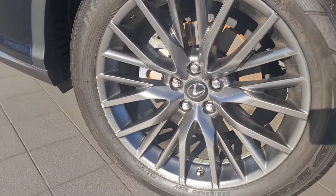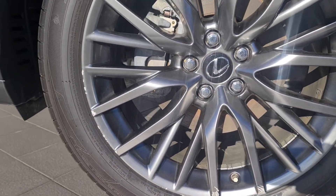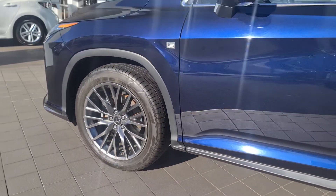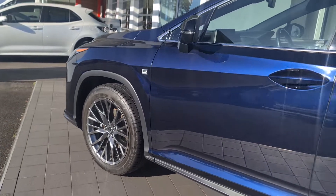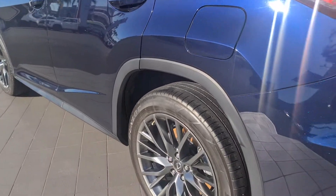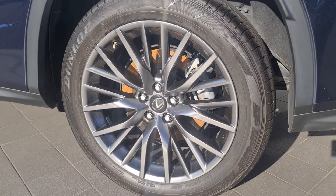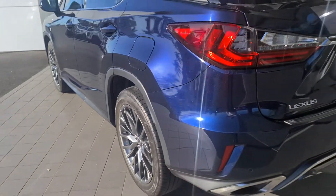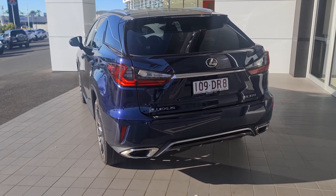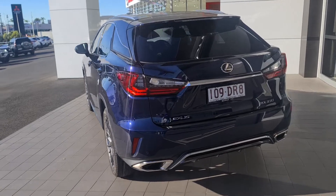This is the rim that has the scuffs on it mate, just down the bottom there and a little bit on there. That rim's pretty clean, and as you can see down the car there's no marks, ripples or anything in the panel work.